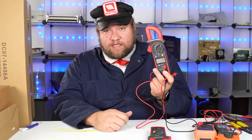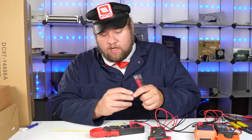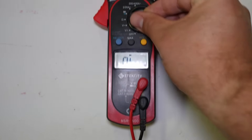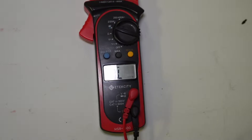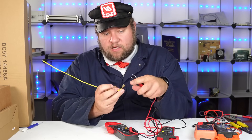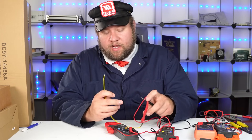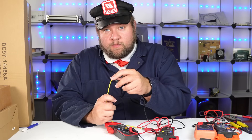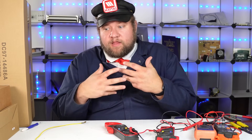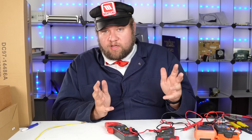This is my first multimeter I've ever bought, and it's lasted about six years and cost about 30 bucks. It's not a very large investment. There are all kinds of different modes - the big one you're typically going to use is this one that shows a little almost like a Wi-Fi signal or arrow. This is for your continuity. All you're doing is taking your electrical component and seeing if you can get a signal from point A to point B. You put your leads in and see if it changes on your digital or analog readout, or in some cases produces a tone.